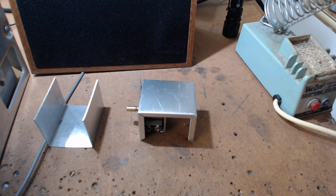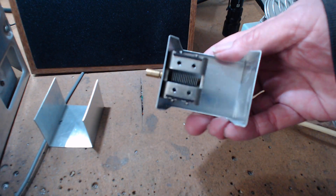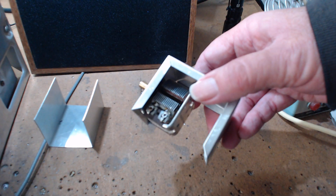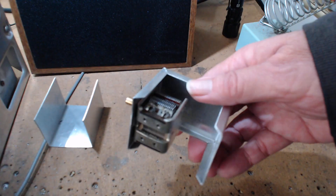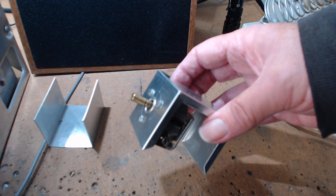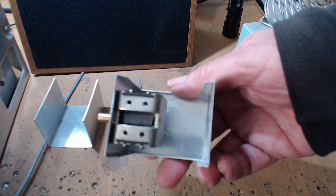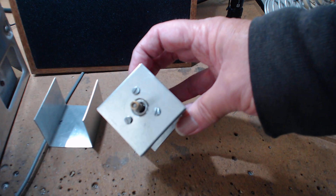Inside here is the 6-to-1 reduction drive and a 360 picofarad cap — that's the one I use for my VFO. I'll call it a CFO: capacitor frequency oscillator. That's the hardest part of making this whole thing — that capacitor.